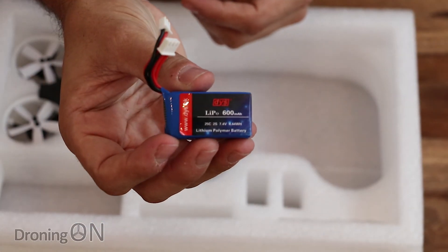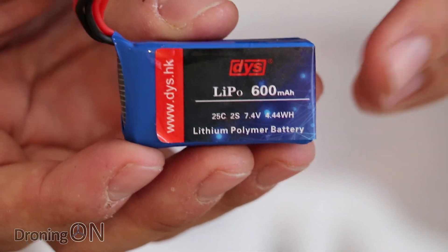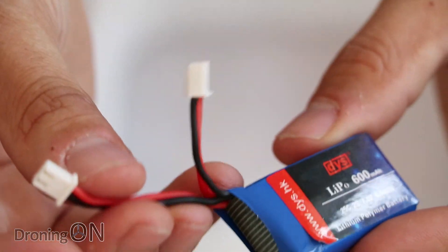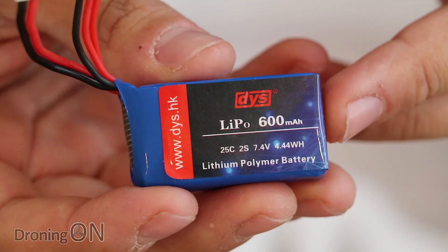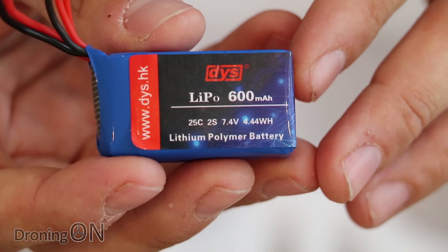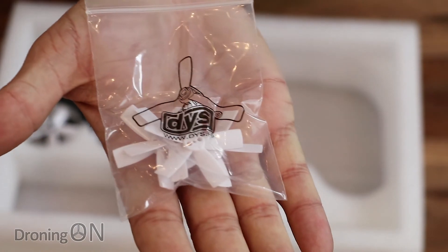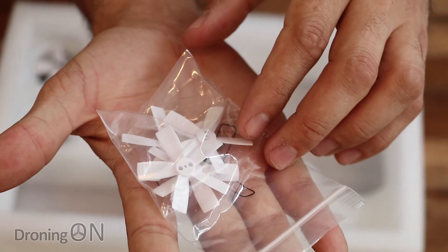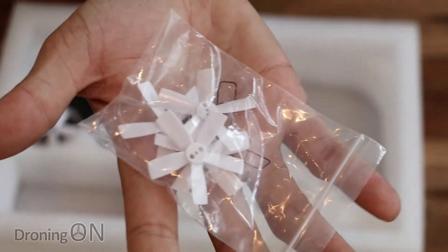We've also got a battery — this is a DYS branded 2S 600mAh lithium polymer battery. We've got a balance connector for charging and then a similar balance connector port that plugs into the quad itself. This quad recommends a 2S battery, and these are very cheap to buy so you can stock up easily. We also get some spare props — tiny little five-blade props with one set of spares included. Again, very cheap and easy to buy.